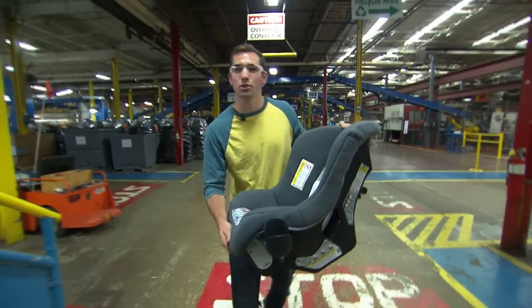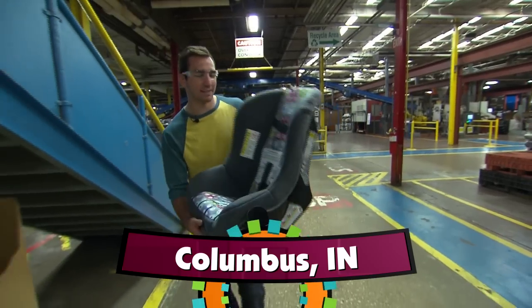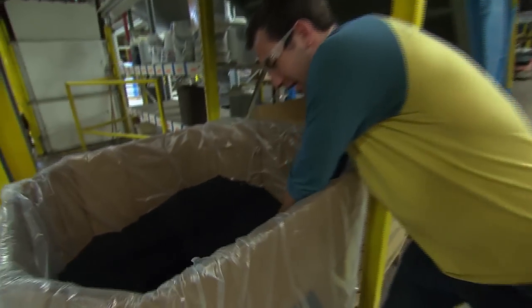Hi, I'm Charlie, here at Dorel Juvenile in Columbus, Indiana, where they make car seats and booster seats, like this one here from Costco. And it all starts with these pellets here.